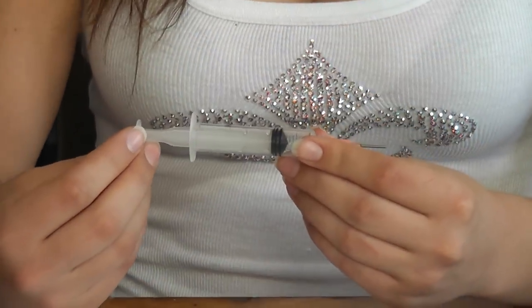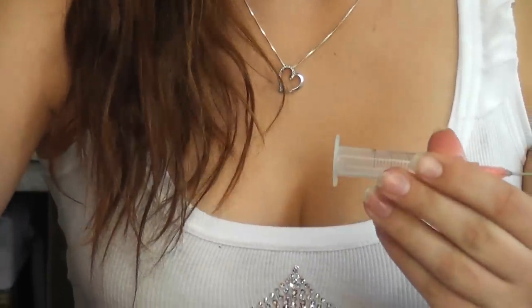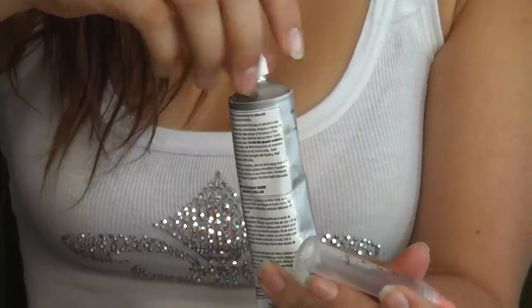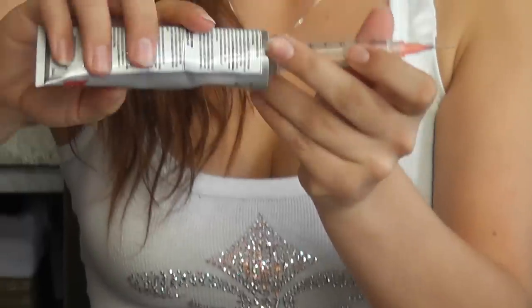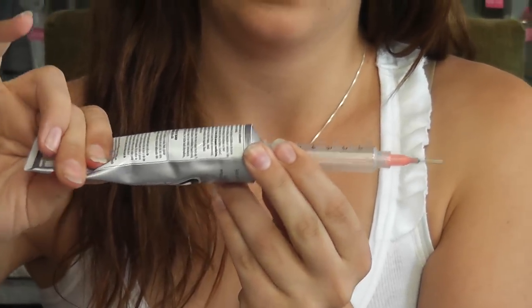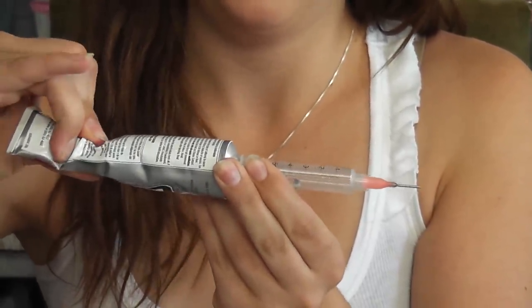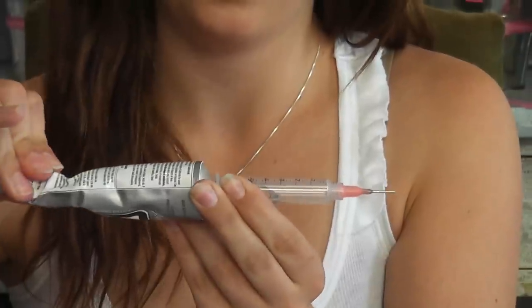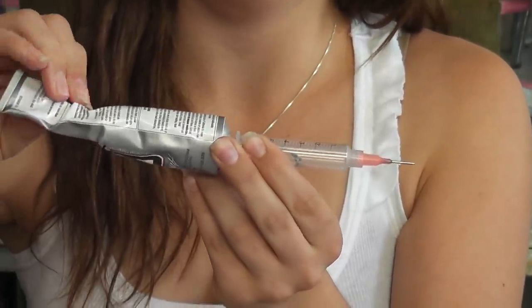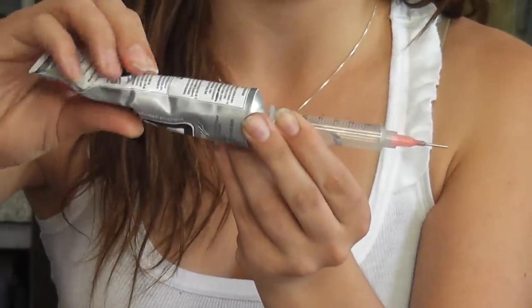And then it's ready to use. Can you actually demonstrate this for us, Amanda? Sure. So put the plunger aside, take the glue, get the lid off — starting to come out. Hold it horizontally, push from the bottom, and just squeeze it in there. You don't need much; it depends on your project, but filling it about halfway is good. You can get a lot of use out of a half syringe.